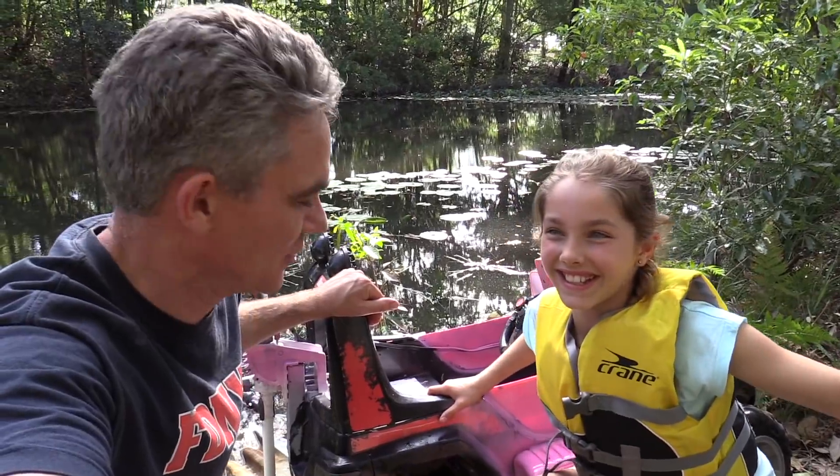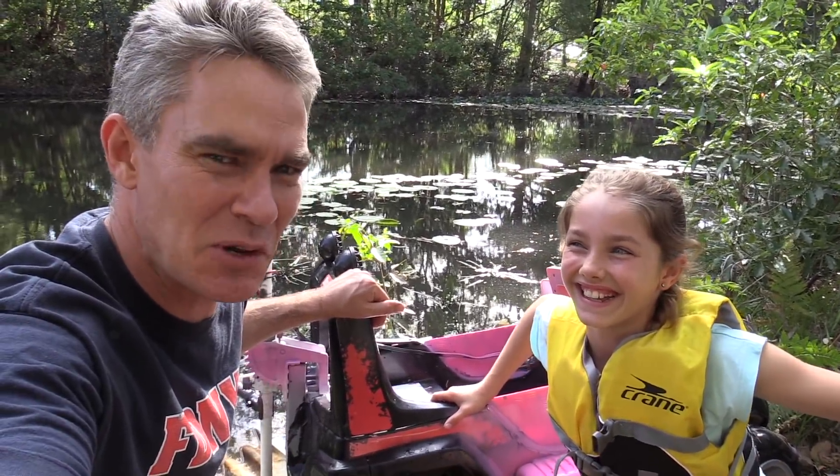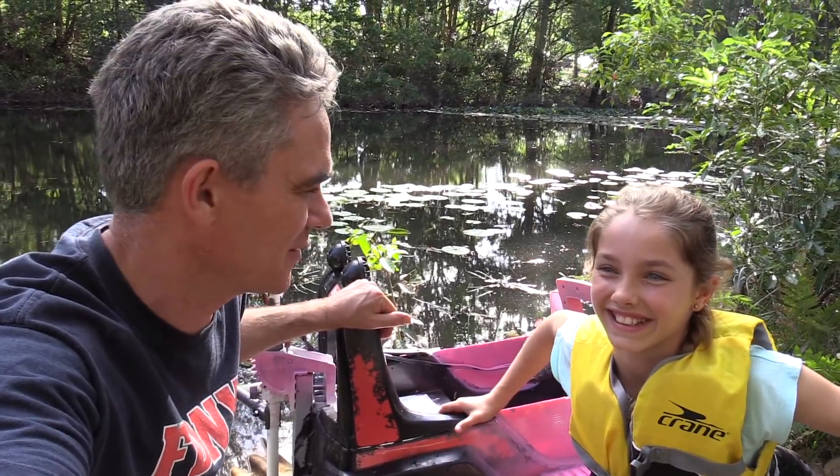Well, that was pretty successful. I'm pretty happy with it. It went a lot faster. Still took in a bit of water though, which I'm a bit confused about, but thumbs up.